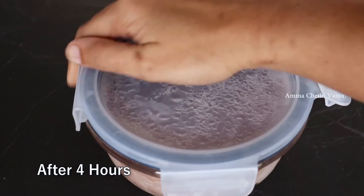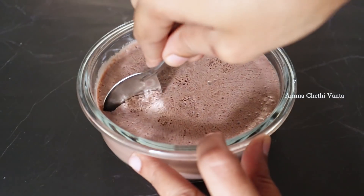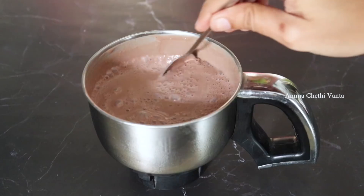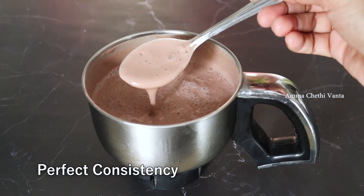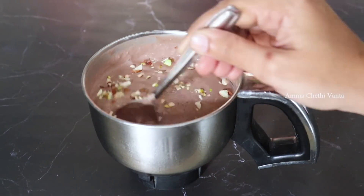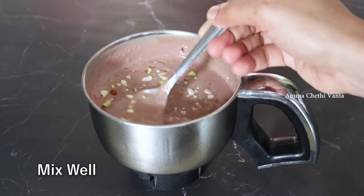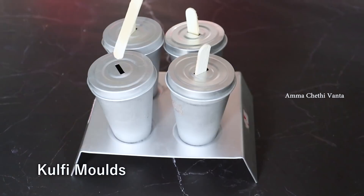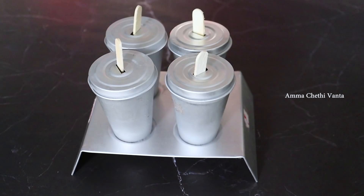Let's blend the ice cream mixture in medium speed for 2 minutes until smooth. After the smooth blend, the dry fruit pieces will be mixed in. Mix it with a spoon and transfer it to the molds. There are no silver foil or plastic wrap needed. Put ice cream sticks in the holes and place in the freezer.